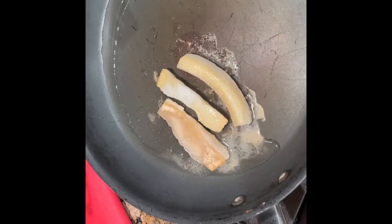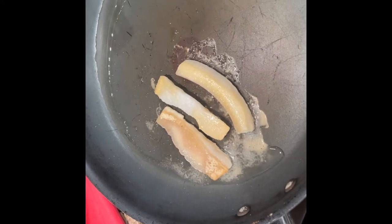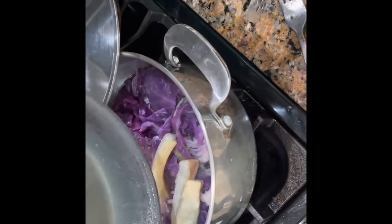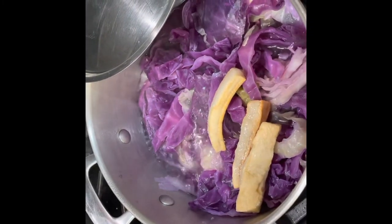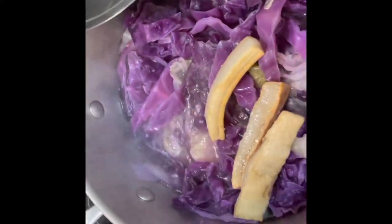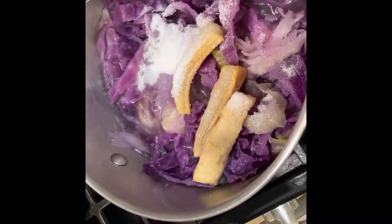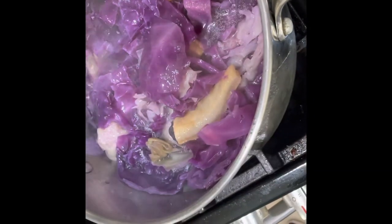Three small pieces of fat meat frying right here. Now we know a lot of you don't use fat meat in your cooking anymore — this is an old way of cooking, but it sure is good. So let me take this and pour it in. And I'm gonna take three tablespoons of just regular sugar, put it in here, and stir it all up together till it cooks down.